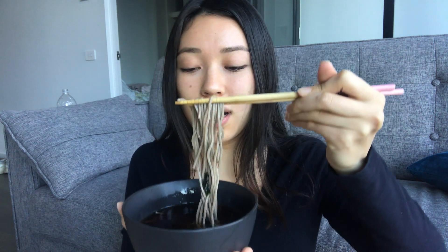Just a tip: don't drink this like soup. You just dip the noodles in and eat them — don't start using spoons and drinking the sauce like soup, because that would be a bit weird.